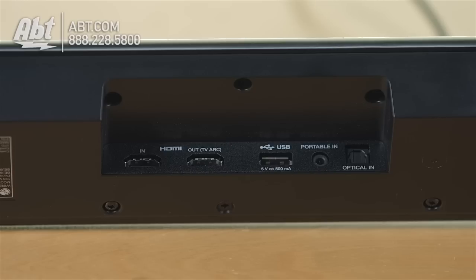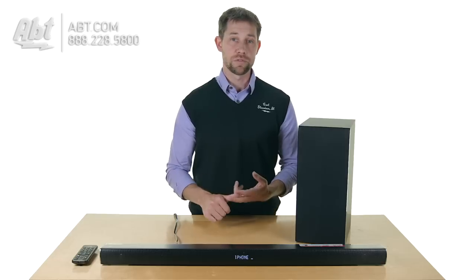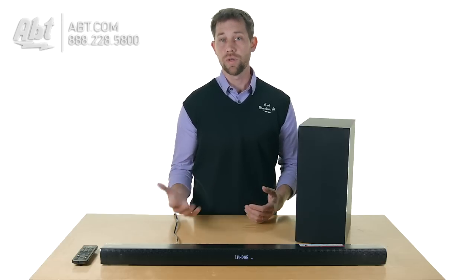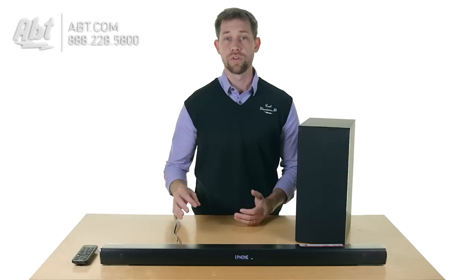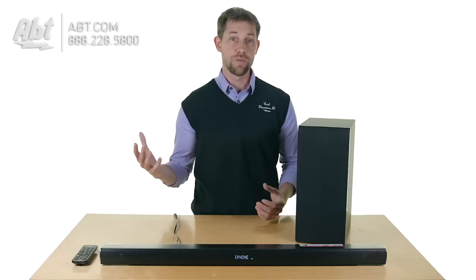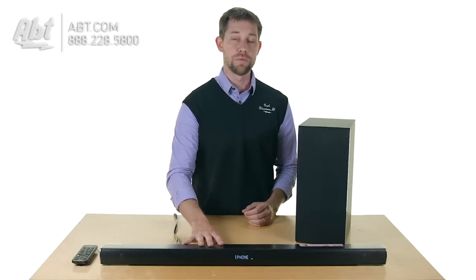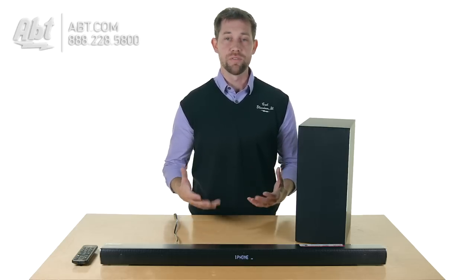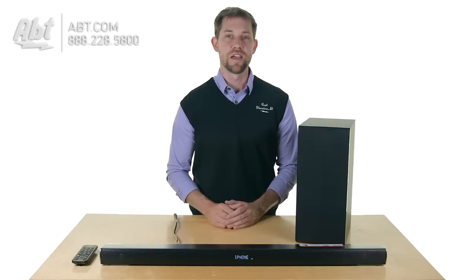It also has an optical input and an HDMI input as well. It supports an audio return channel, so if you have it hooked up to your TV and your TV's compatible, you can listen to your TV sound right through the speaker without having to hook up the optical cable. So there are a few different ways of hooking up the speaker, which gives you a lot of different options.